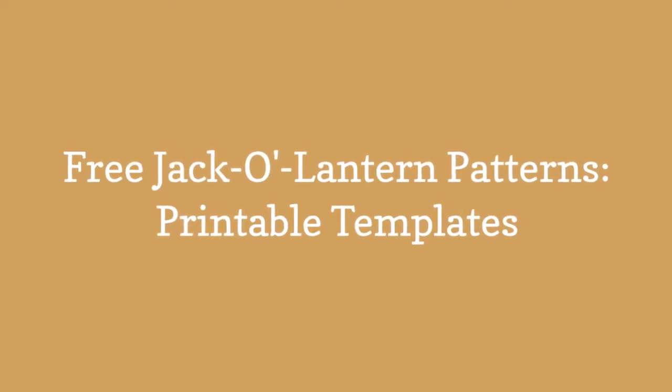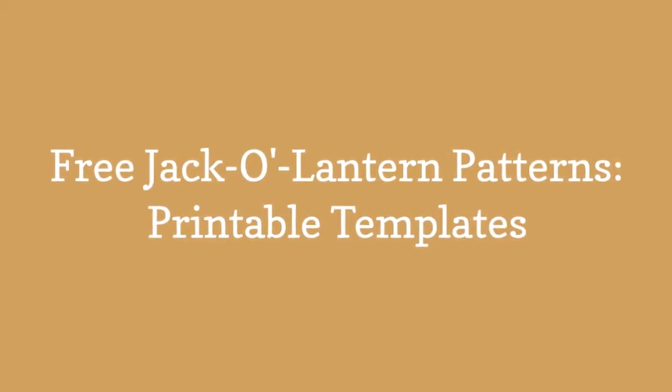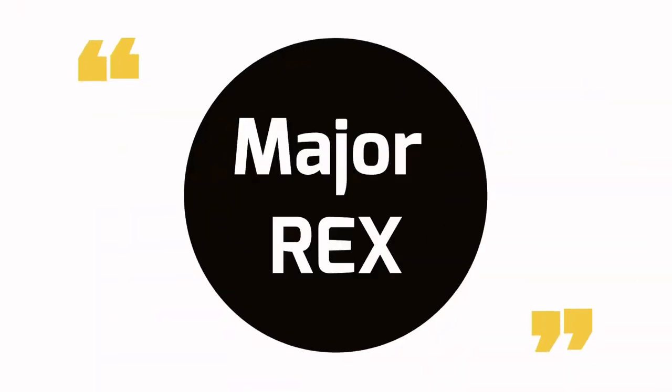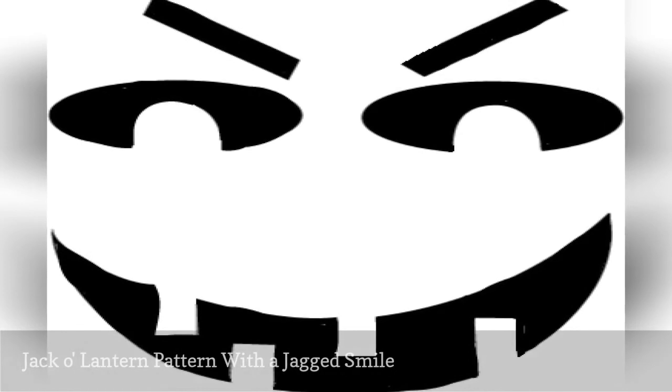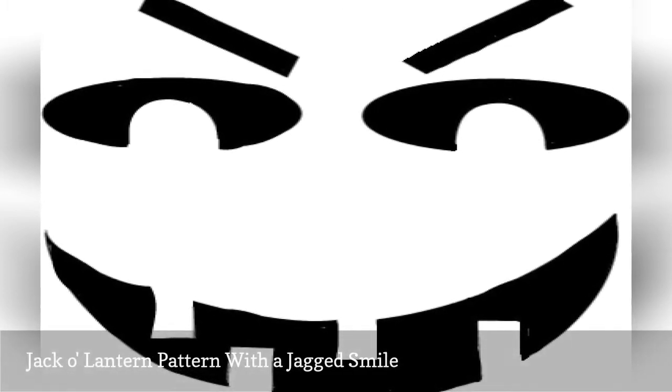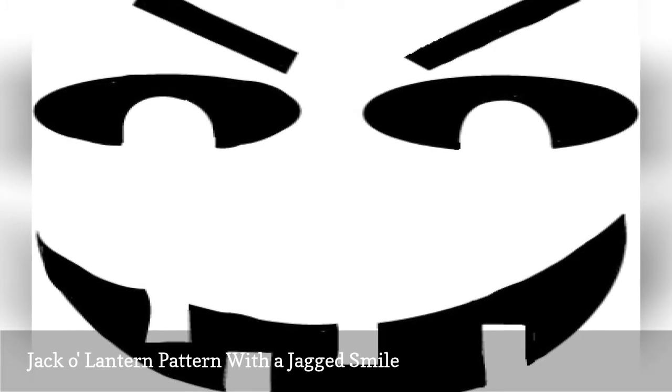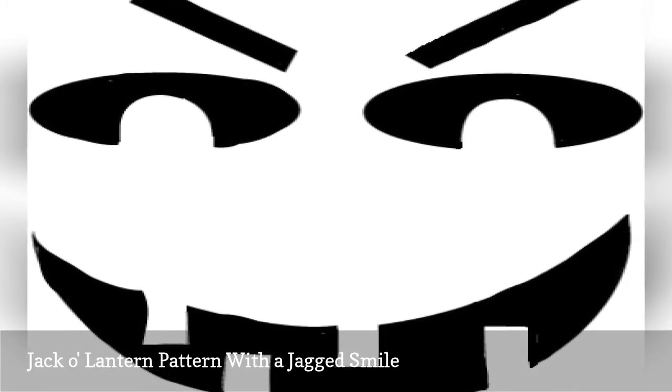Free Jack-O-Lantern patterns, printable templates. This Jack-O-Lantern pattern is fairly traditional, but it does have rounded eyes rather than the classic triangular eyes. Plus, the eyebrows give the face some expression and the jagged smile adds extra character.